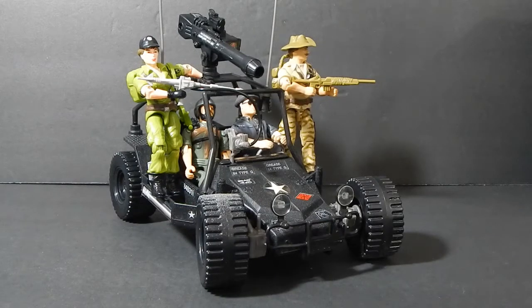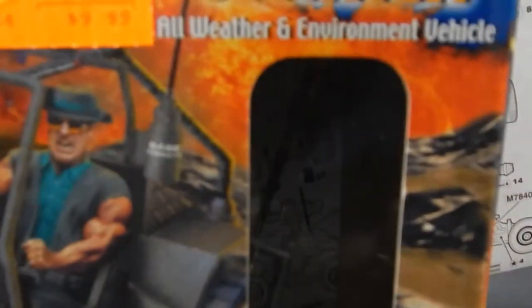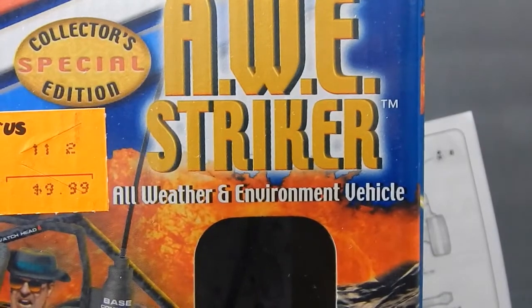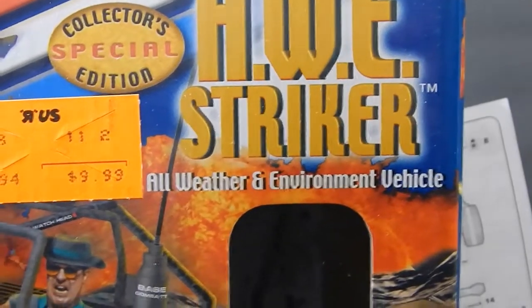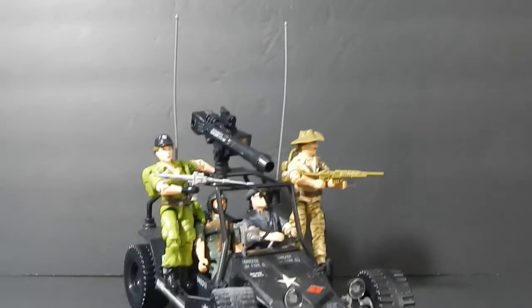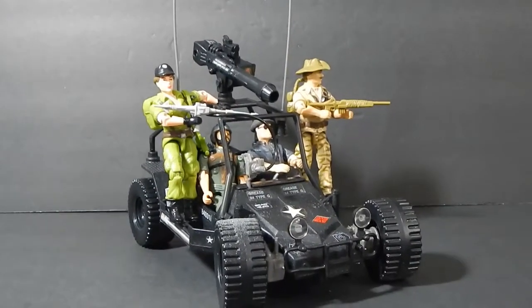AWE Striker - in case I forgot to mention it - is an acronym. The AWE in AWE Striker stands for All Weather Environment Vehicle. Pretty cool. Thanks as always for watching, and until next time.